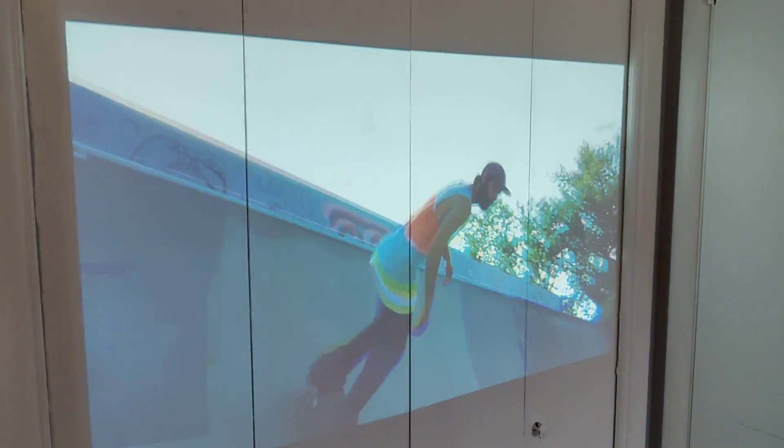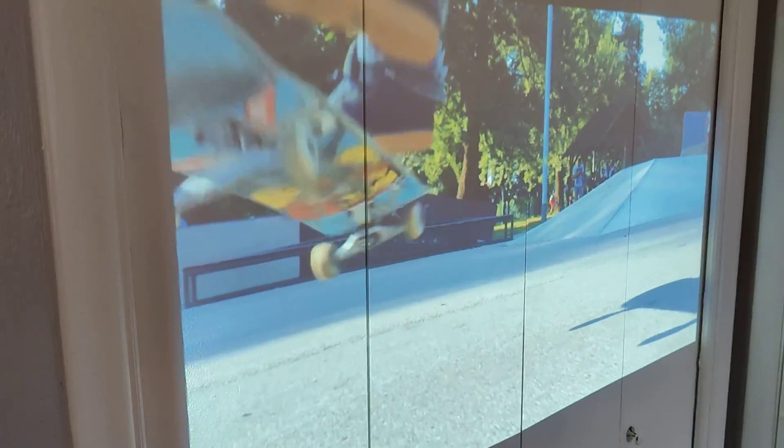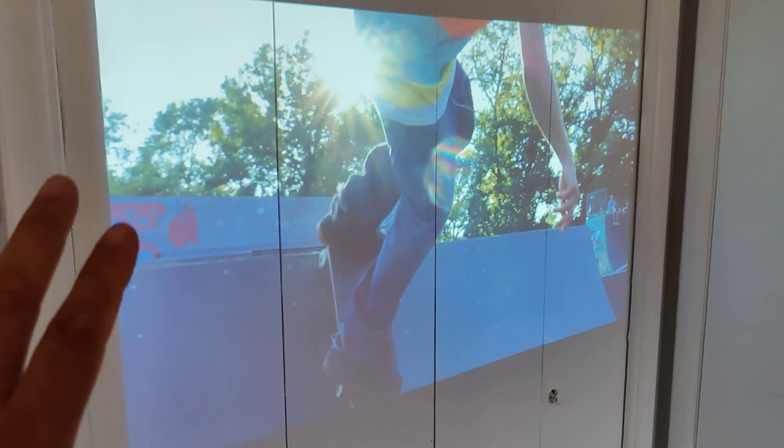So there you go, guys. Another quick video just showing you, even on a white surface — this is actually gray — but check it out: just white, projector doing all the work, not washing out.